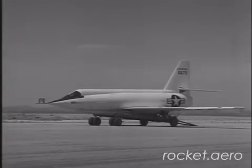Because of the high temperatures expected during peak performance, the fuselage was constructed of K-1L metal, the wings and tail of stainless steel.